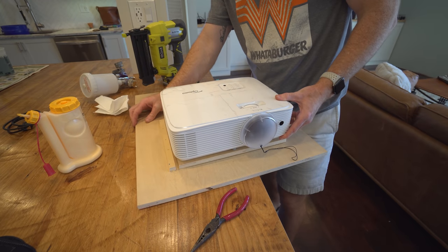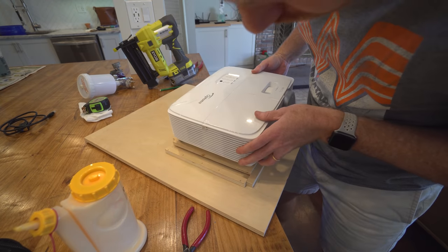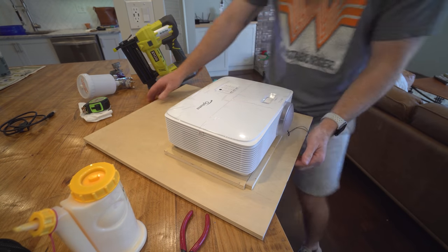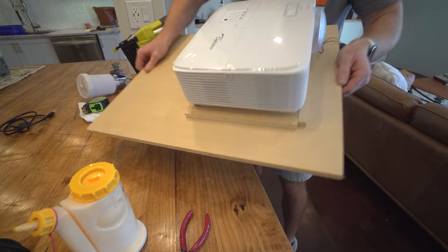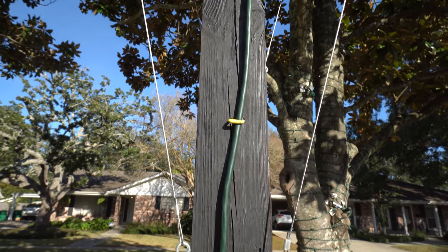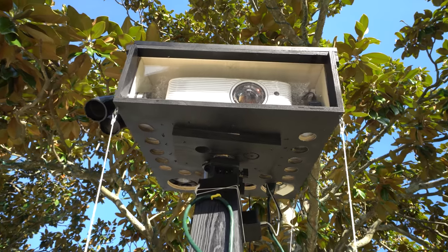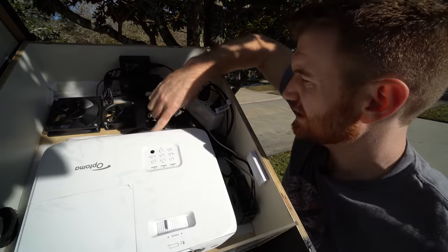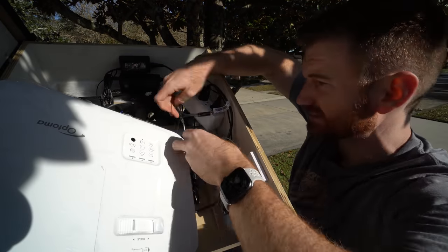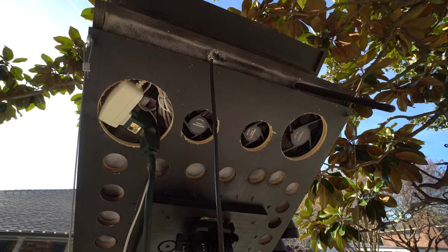Once I picked the projector, I had to mount it in such a way that if I were going to remove it and put it back, it needed to be in the exact same position. It needs to be mounted before you do the mapping, because once you map it, you can't change that projector — it's going to throw your whole image off. They sell mounts online but they're very expensive, so I decided to make my own. It's not the prettiest mount in the world, but it gets the job done. It's waterproof, the projector sits so I can remove and replace it in the same position, and I have fans underneath for cooling.